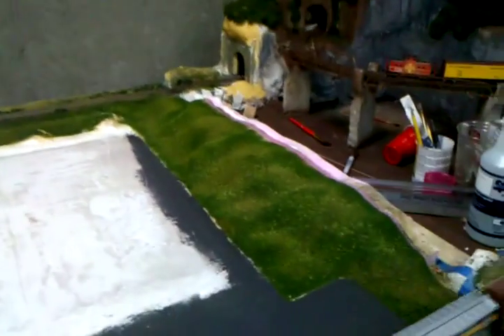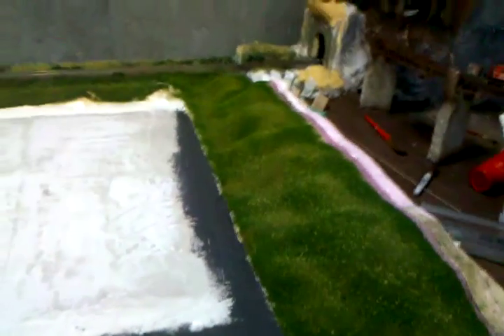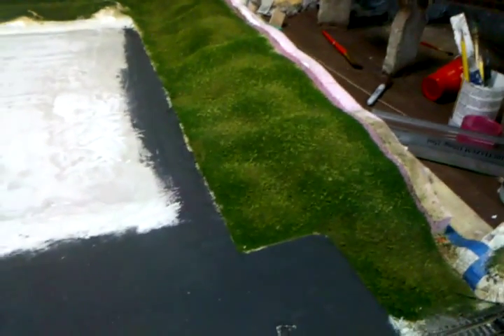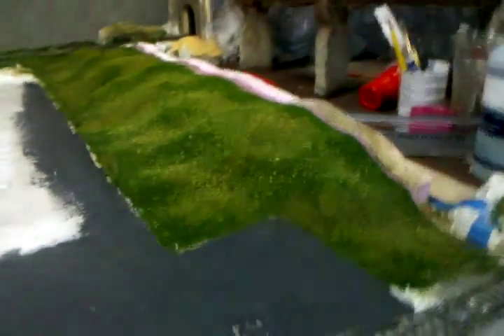I think it turned out pretty good. I think it does look pretty good, and it would go well with just about any road name. You could put BNSF next to it and it would look nice. Norfolk Southern would be good. CSX. So it really fits all railroad categories. It's easy to make, quick to make, but it also looks pretty good too.